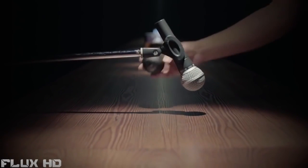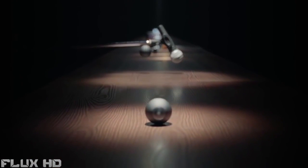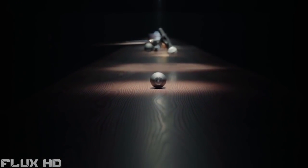Performing for a packed audience tonight? Record it on your mic stand. This is Luna, a 360-degree camera for everyone.